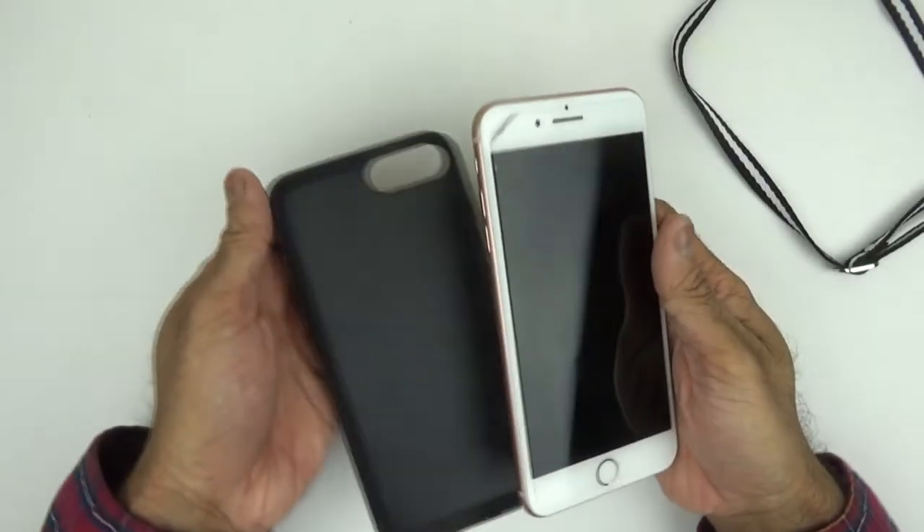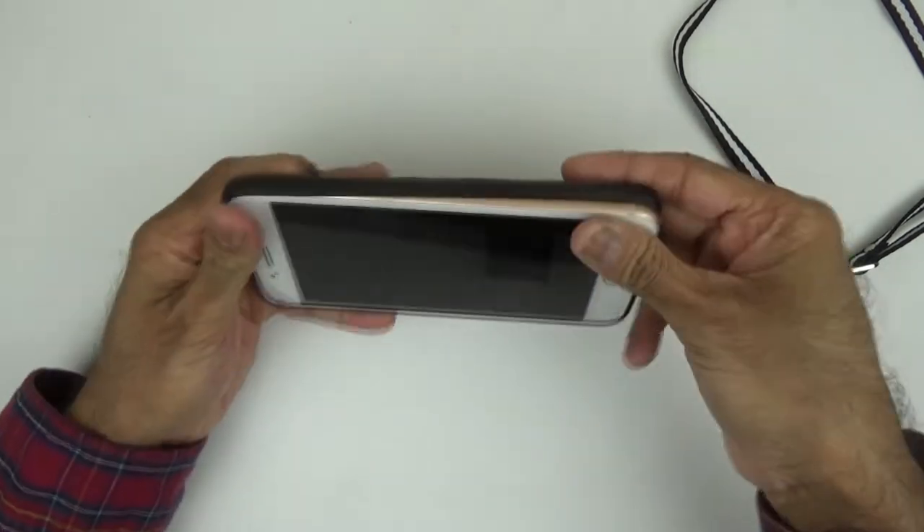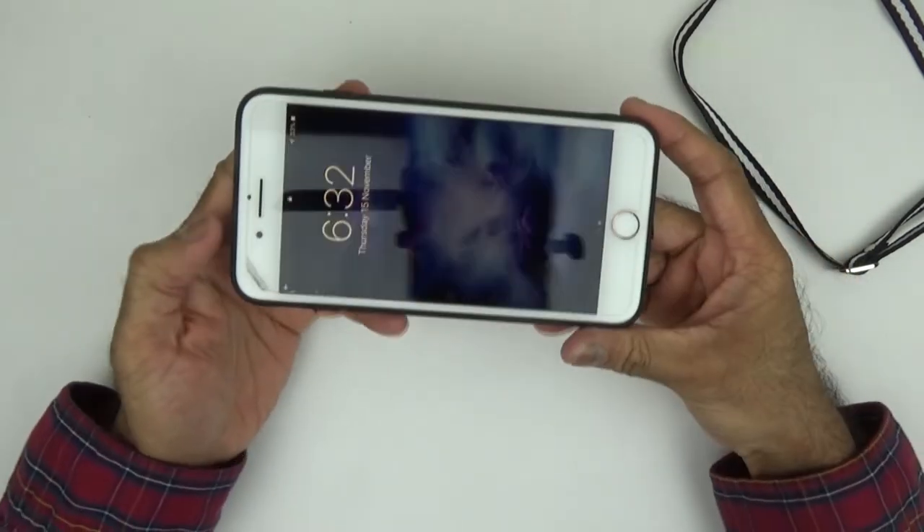Let me just grab my phone. So I've got my iPhone 8 Plus — I'll just pop it in. Click click. So simple to put on.